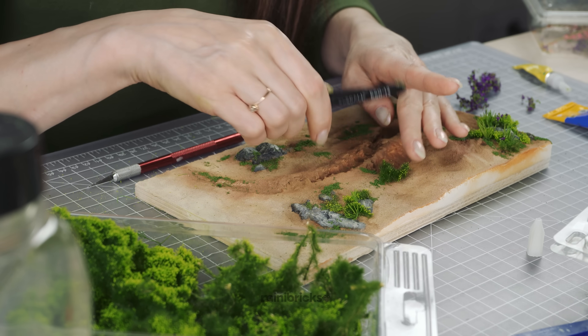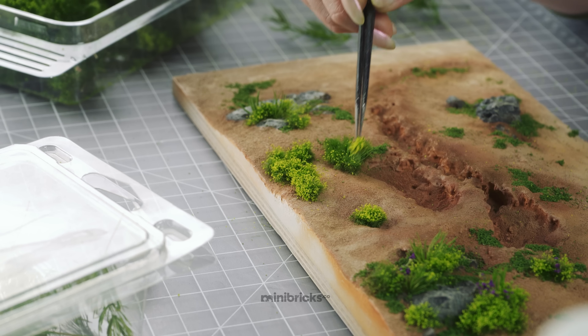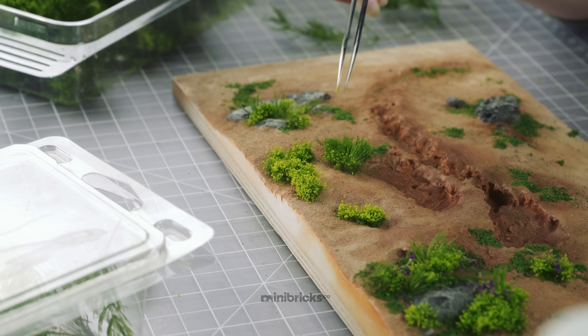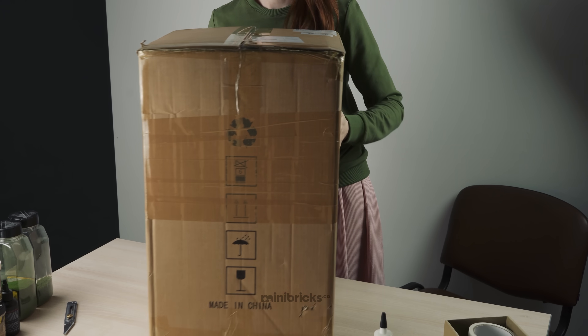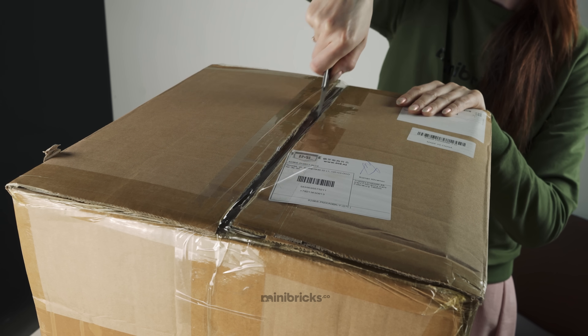In my work, I actively use 3D modeling and 3D printing. And today, a new 3D printer by Anycubic company, Photon Mono X, was brought to our workshop. The package came straight from China. Already from the box, you can see that the printer is quite large.